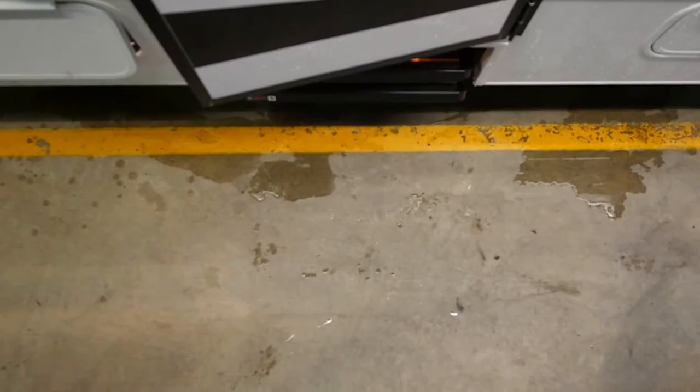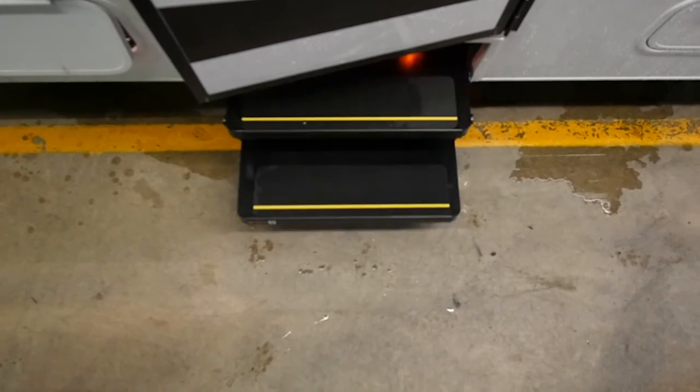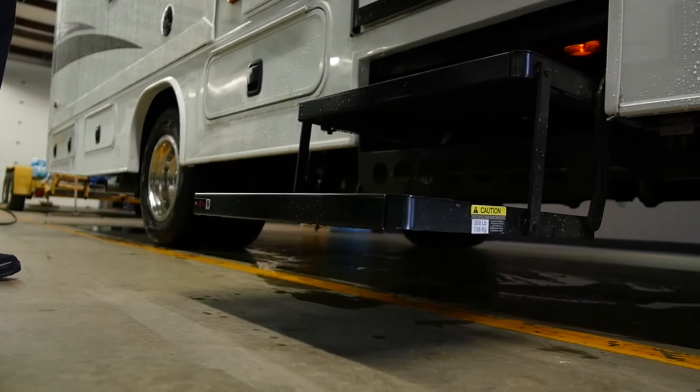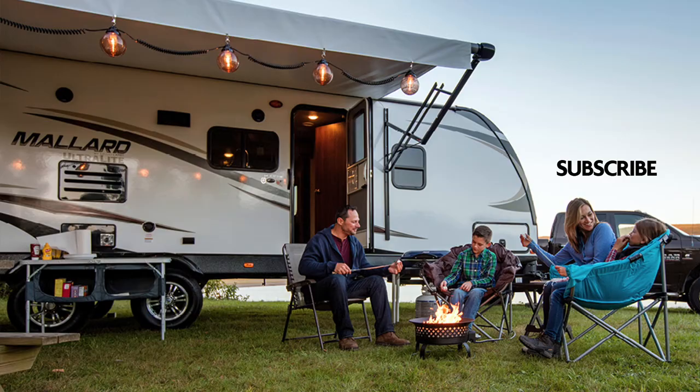We hope that these operating and troubleshooting tips help you with your electric steps. If you need further assistance, our technicians are happy to answer your questions and assist you in maintaining your home away from home.